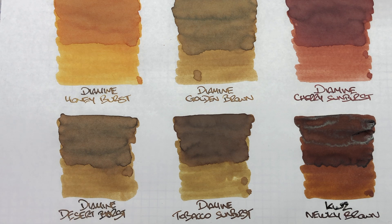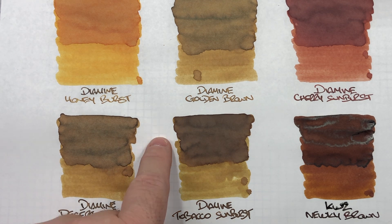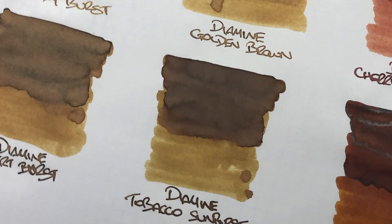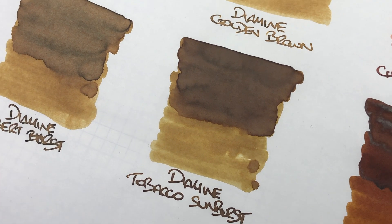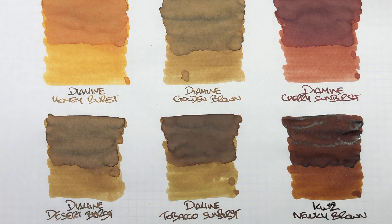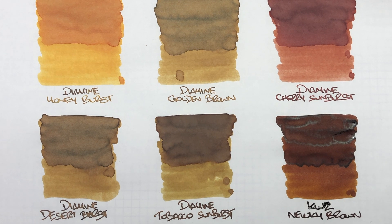Diamine Tobacco Sunburst is a shade darker than Desert Burst and a couple of shades darker than Golden Brown. The writing sample uses a very wet nib, so you can see how rich the colour looks. There is shading present. No sheen, really. It's a beautiful brown ink. Brown inks have grown on me over the last few years — I wasn't into them at first but I write with them a lot more now. Our tastes do change over time, whether it's inks, pens, or paper.